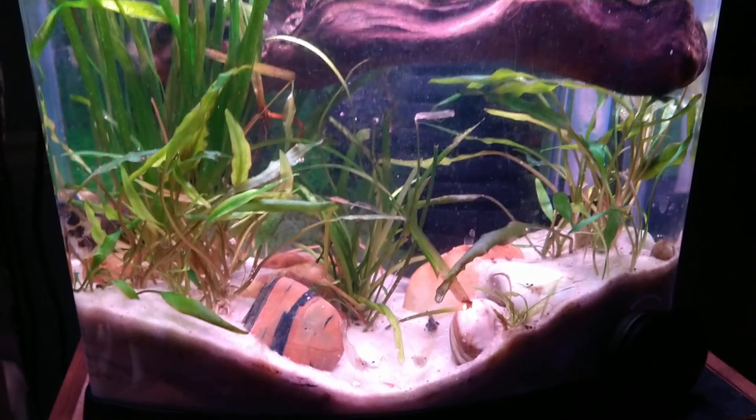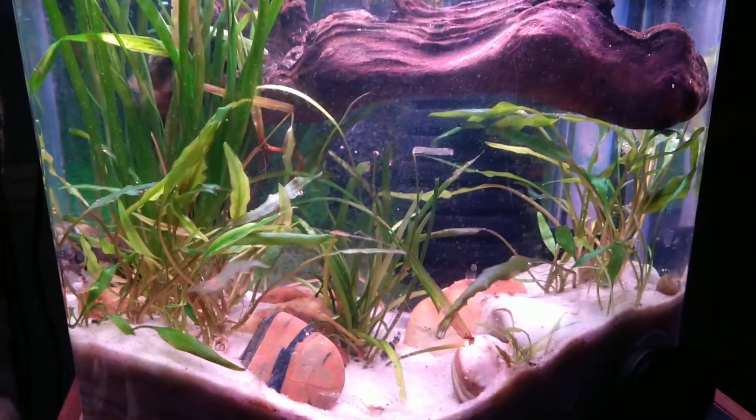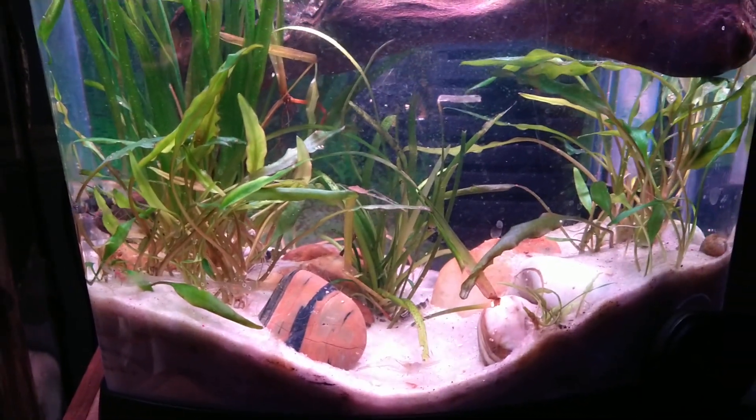Hey, good morning. This is Ogil's Fish Room. I am going to try my darndest to make this a short video. I keep saying that and haven't accomplished it too much so far, but I'm going to do what I can.